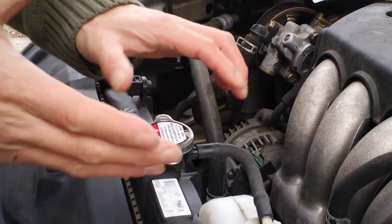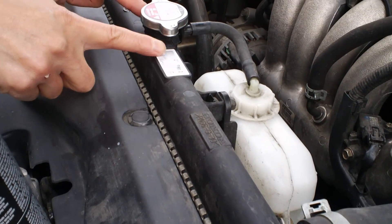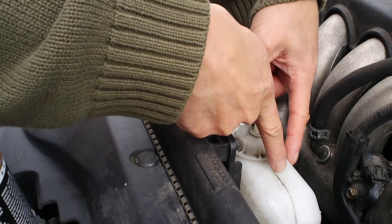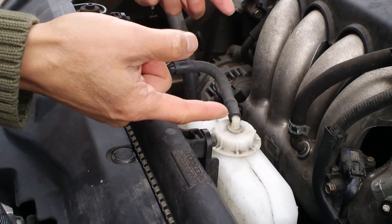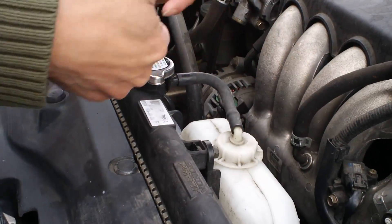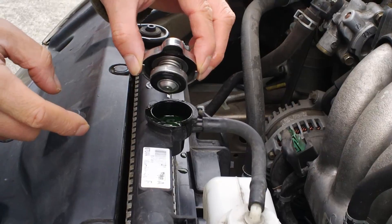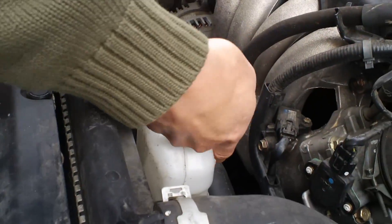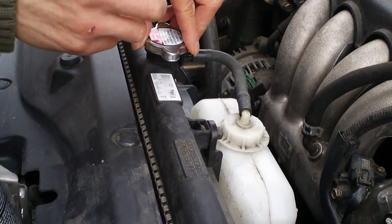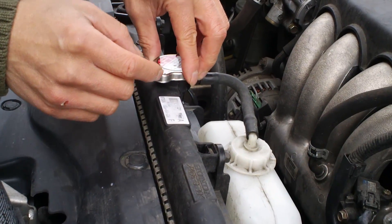That vacuum is caused by the radiator cap being dirty. The way the system works: when the engine is warm, the coolant expands and flows from the radiator into the overflow container. When the engine cools, it sucks the coolant back. Because the cap was bad, the coolant couldn't return to the radiator. That was causing the idle issue — Honda is really sensitive to the cooling system.